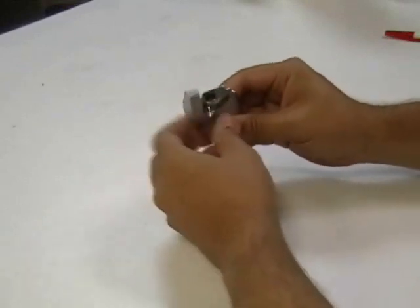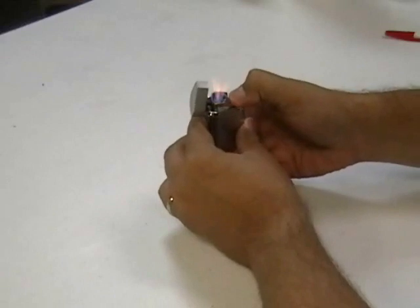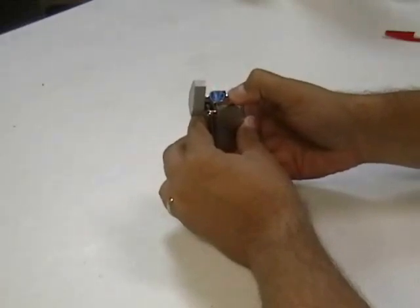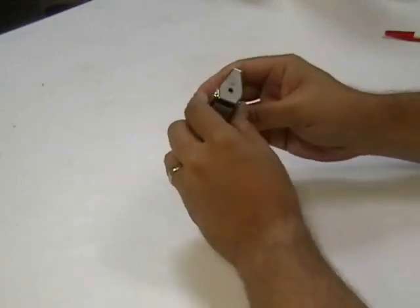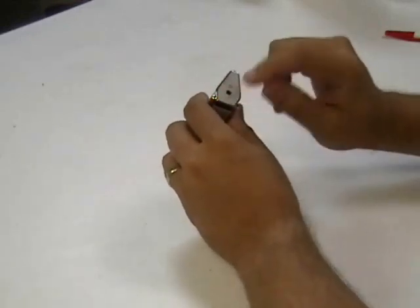If you open it up you can see that it has a triple flame. Nice and hot to light your cigars or anything else you're looking to torch. On the bottom of the lighter you have your refill valve with the flame adjustment.